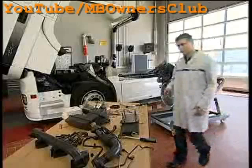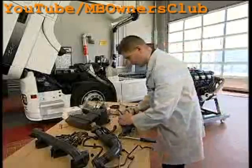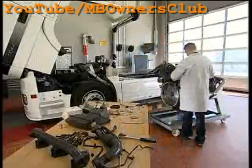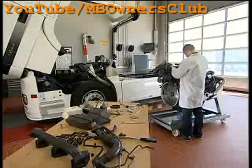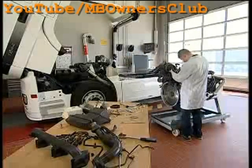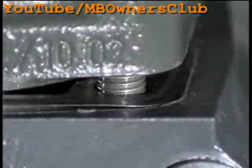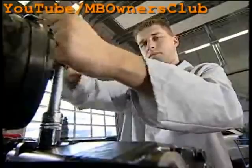Next, mount the cylinder head. Fasten the four screws to the cylinder head - firstly with a torque of 20 Nm, and secondly with a torque of 40 Nm.